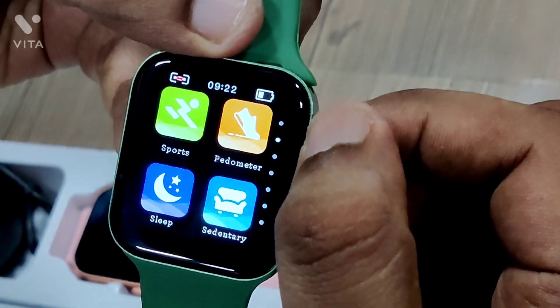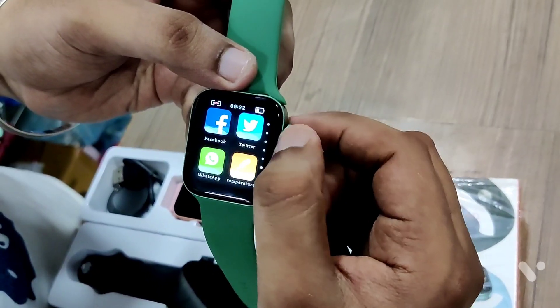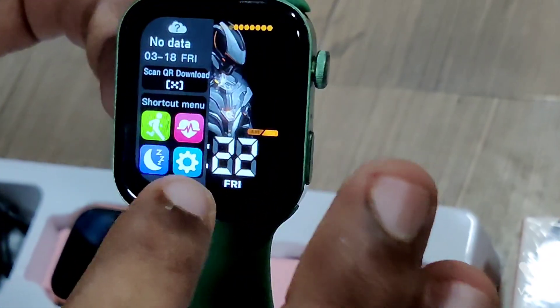You can see the apps — you can scroll down. There are artery sensors, blood pressure, and oxygen monitor. There are multi-sport modes, and there are many options available.